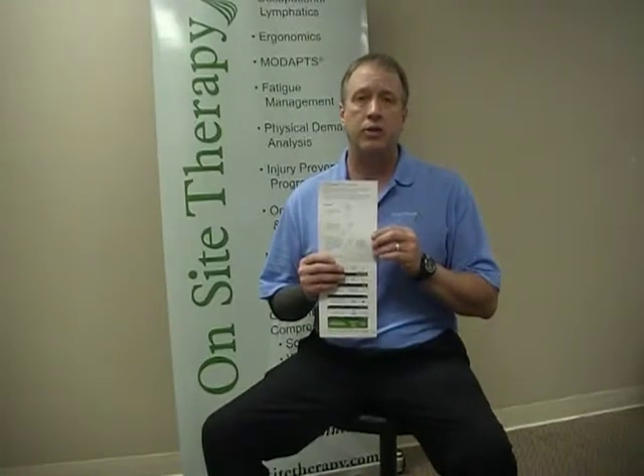If you have any wrinkles, just go ahead and simply wrinkle and pull them downwards so you can get the wrinkle out. If you have any questions on how to put the sleeve on, there are instructions, and we also have instructions with the wash and care. Thank you for purchasing our product, and you can visit us at On-Site Therapy if you have any more questions.